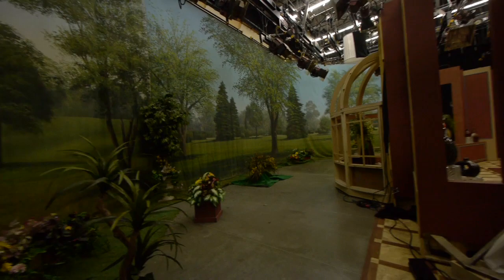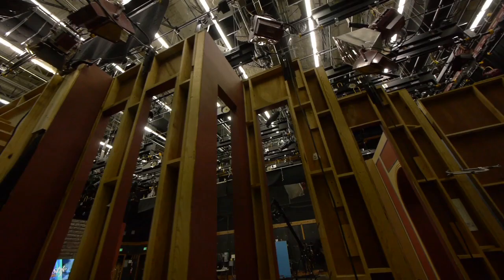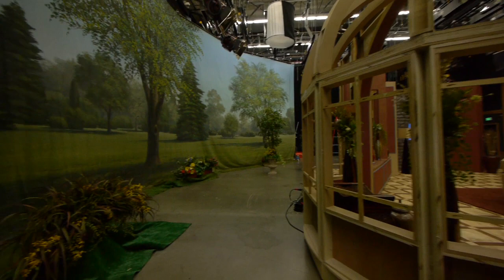In the back of the set, it's just all ribbed-out structure, but from the front it sure looks nice. Some plants, some practicals for depth.